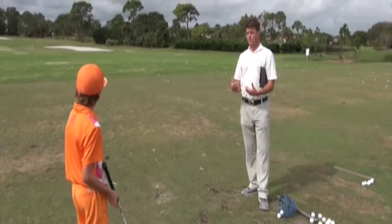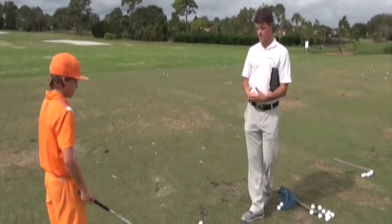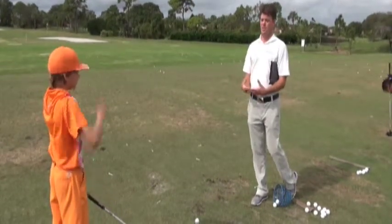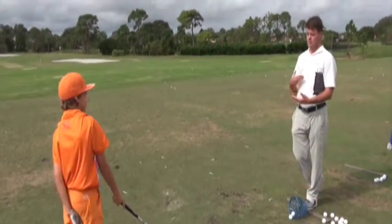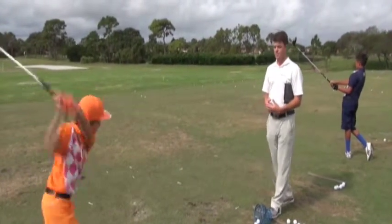Finding that optimum launch angle for you is going to help you get a few more yards out of the clubhead speed we have. We're going to try to be a little more efficient with the clubhead speed you are generating rather than have you swing any harder. I don't want you to swing at 110% — let's keep our tempo and rhythm nice, maybe 75-80%, and let's see if we can get the most out of it.